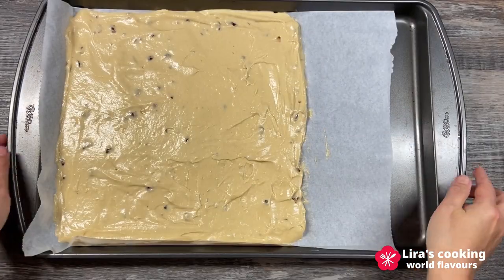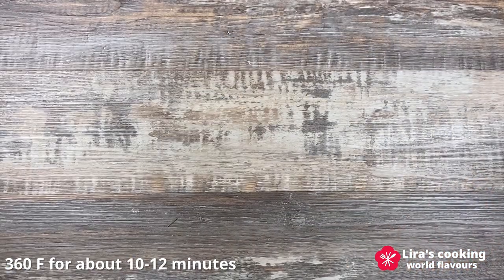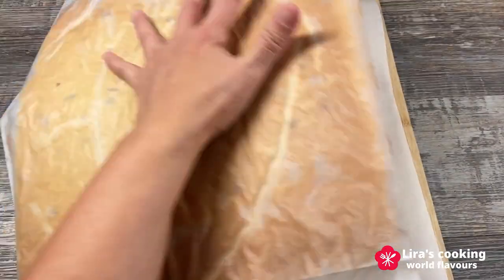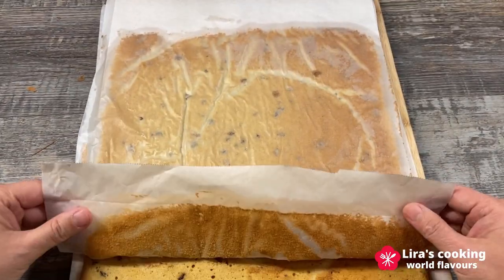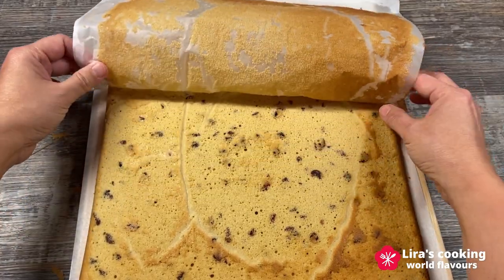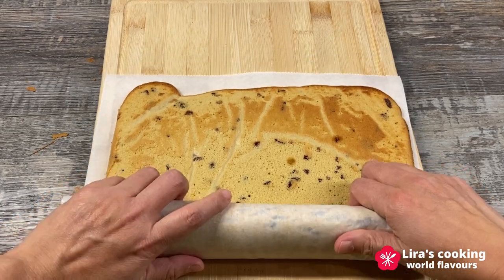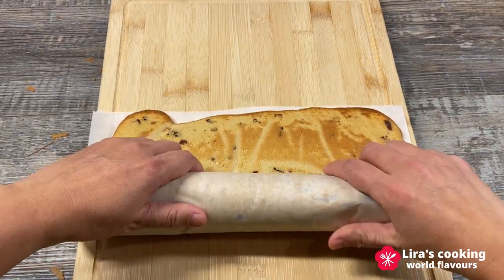Preheat the oven to 360 Fahrenheit and bake for 10 to 12 minutes. Remove the cake from the baking pan. Roll the cake up with parchment paper and let it cool for 30 minutes.